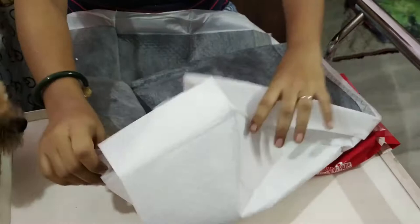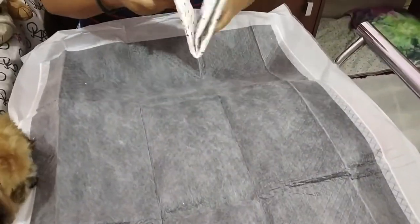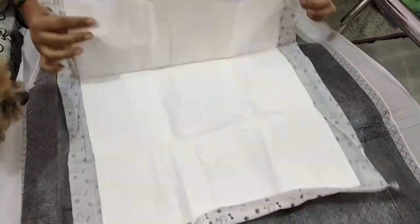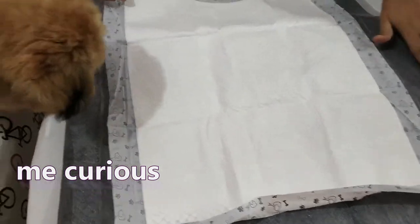If you don't have an option for taking your dog to the backyard or outdoors, or if your dog is a very young puppy and you need to train him, these puppy pads are very good. Now I'm comparing the previous one with this new one.